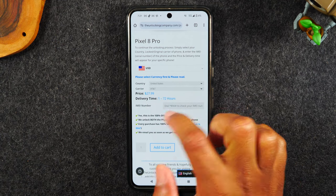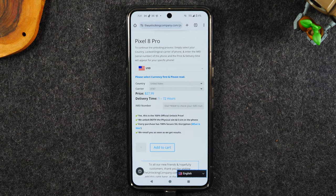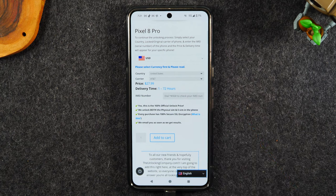It'll take about one to three days for them to get back to you. The reason it takes so long is basically every carrier, every model — the process to unlock the phone is different and it does change over time. So they pull the latest unlocking instructions and they email them to you so you can get your phone fully unlocked and ready to use with another carrier.